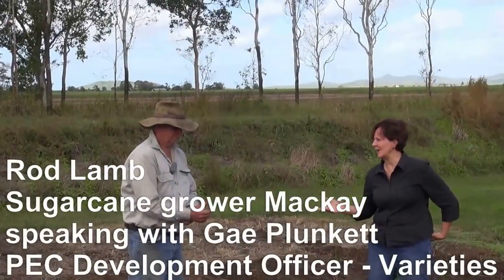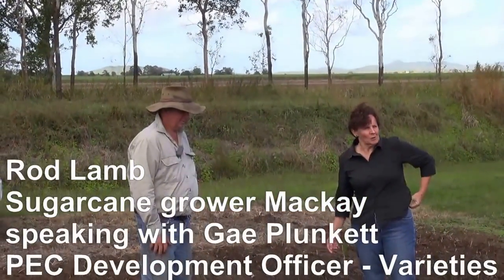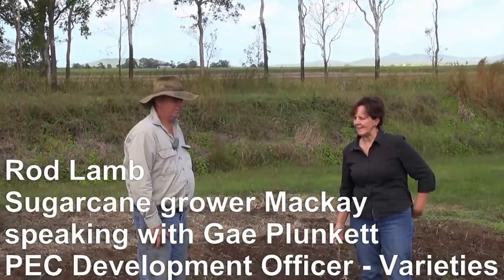We're here with Rod Lamb, a farmer from Marion in the Mackay district. Rod, you've got some tissue culture planted here three weeks ago. Can you tell us about it?